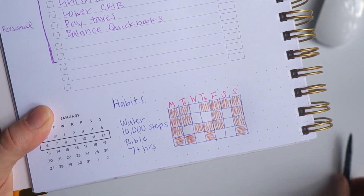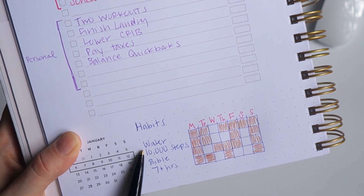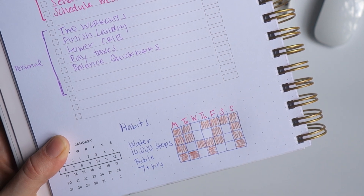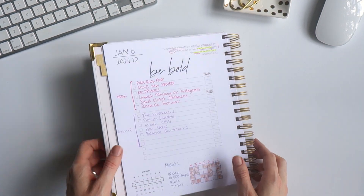The four habits I'm working on are making sure I'm drinking enough water, 10,000 steps — that's my new goal — reading the Bible every day, and getting seven hours of sleep. I can track that using the dot grid to make a little graph, put Monday through Sunday in there, and just track my habits. That's how I like to set up my weekly layout.